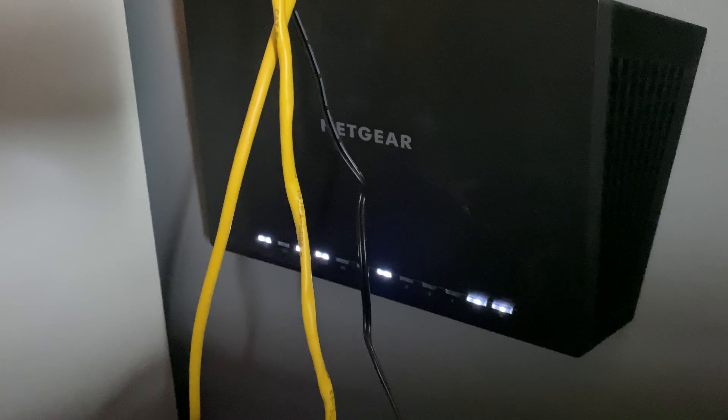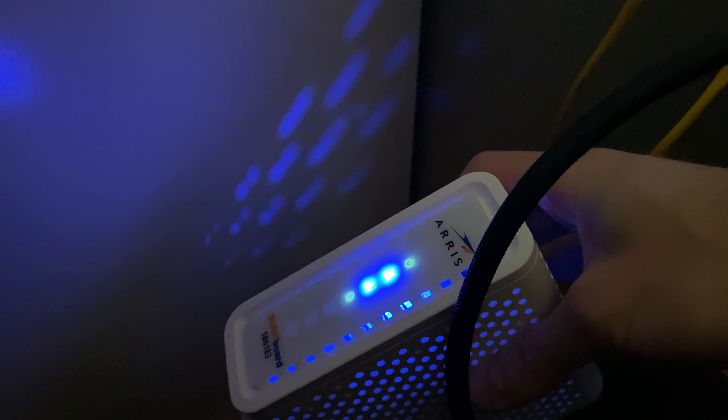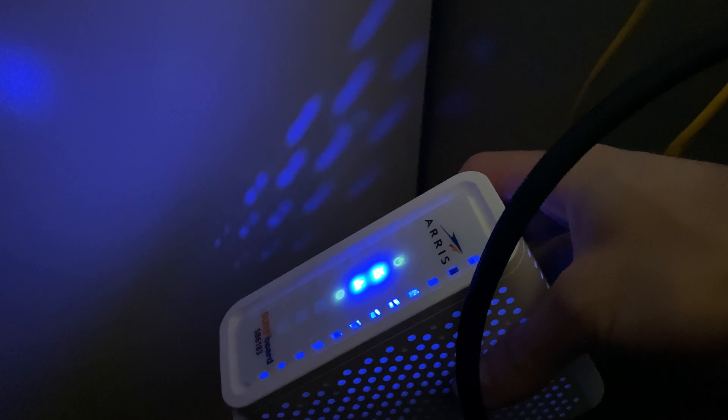We plugged it in and everything is working like a dream. You can see the Netgear Nighthawk is kicking butt and taking names, and the ARRIS SURFboard is also working like a dream.